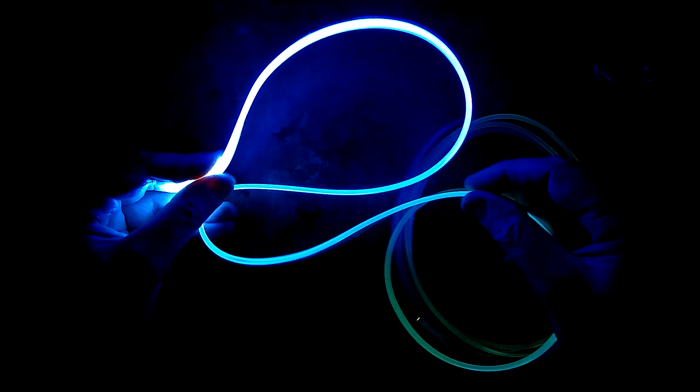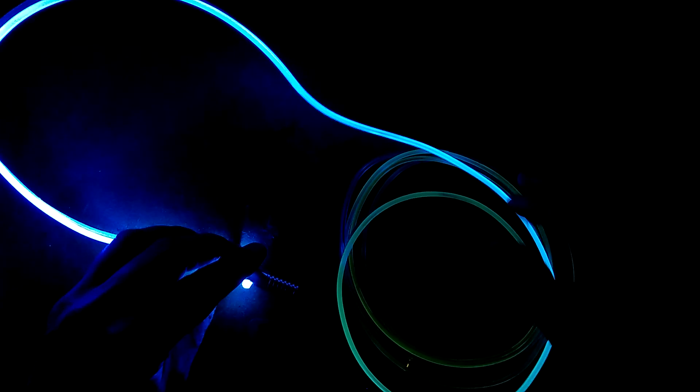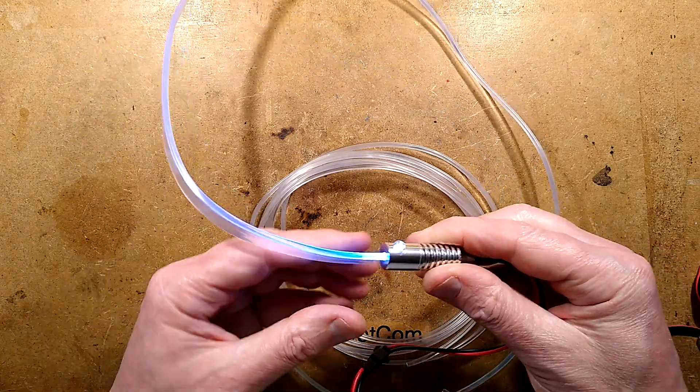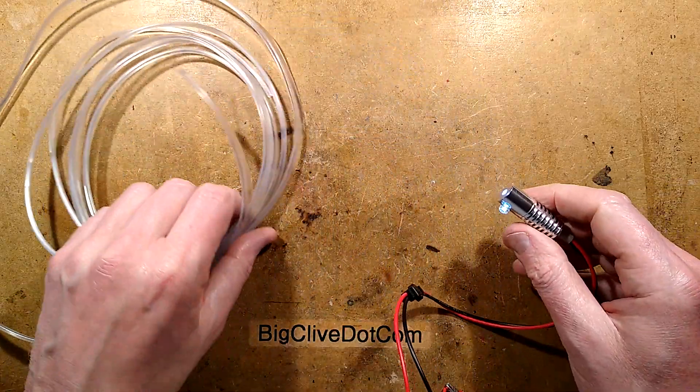Beyond that, even with 600mm you'd need an LED at both ends. The light is back. It may have some uses, but they're very niche. Maybe it's just very poor quality stuff.